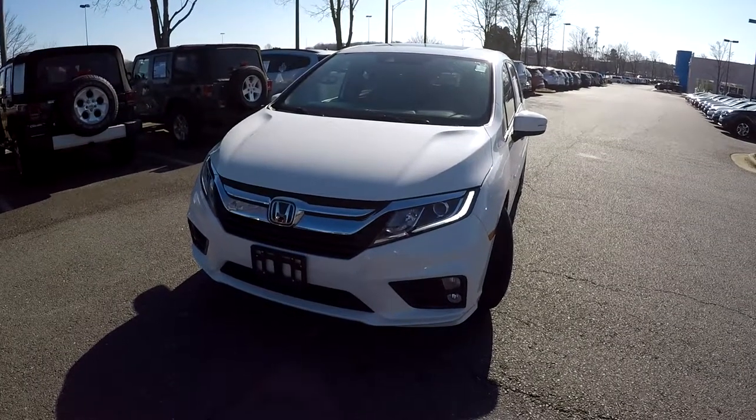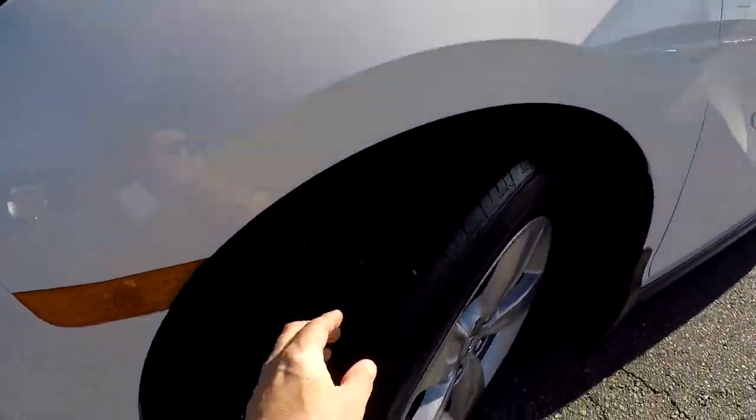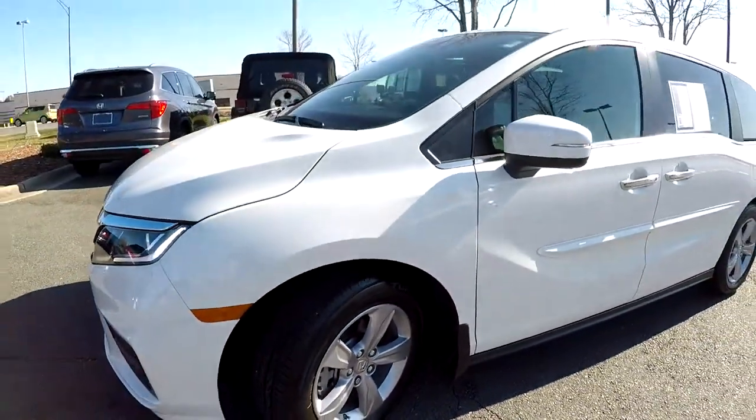Today we're at Honda Cars of Rock Hill doing a walk around on a 2018 Honda Odyssey. We're going to start up front checking our tires — great tread, nice set of alloy wheels.